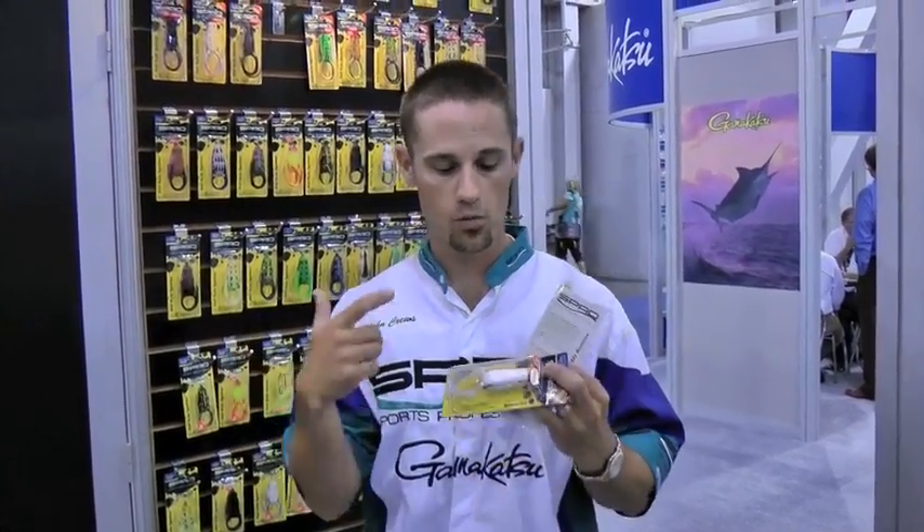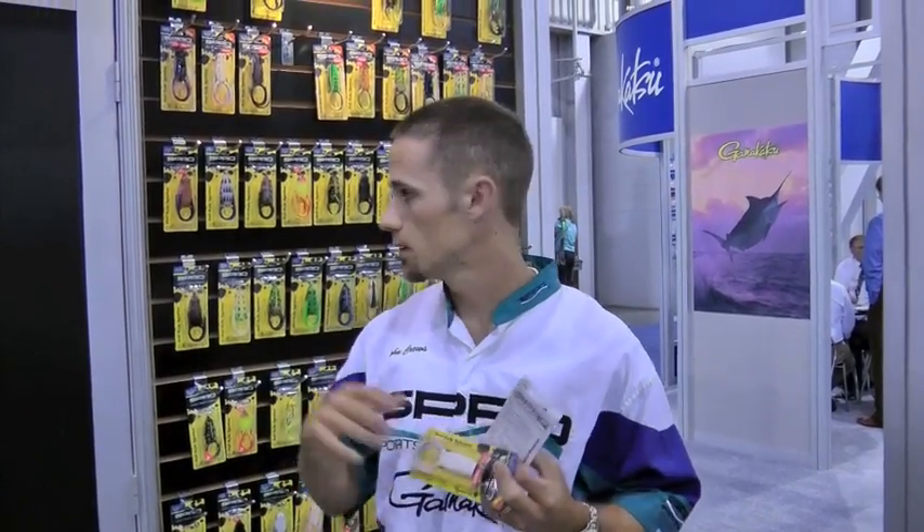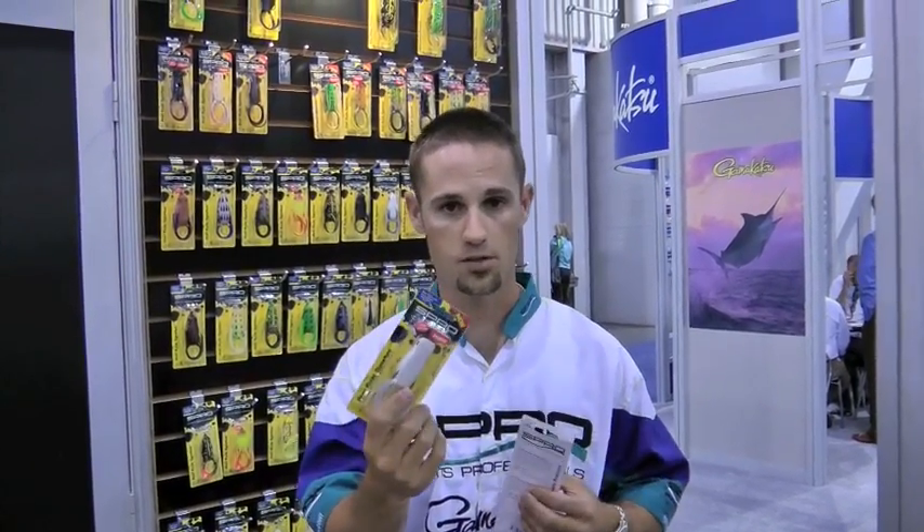I fish it on 50 or 65 pound braid — that's all you need. Seven-foot, medium-heavy rod, that's the rod. Bait caster with your drag cranked all the way down. And when they bite this thing, you jack them. You jack them with that one, and you jack them with this one.